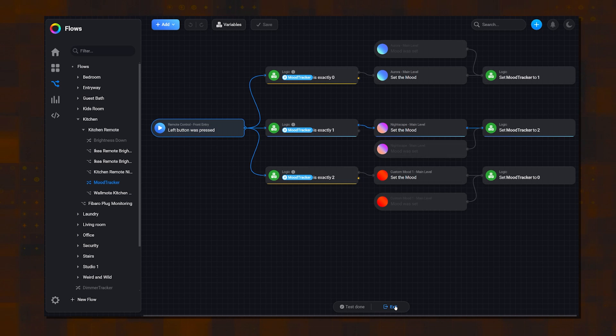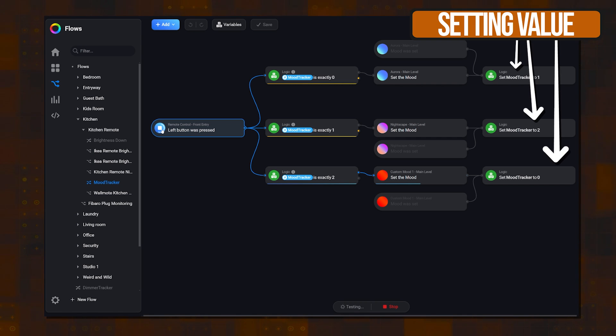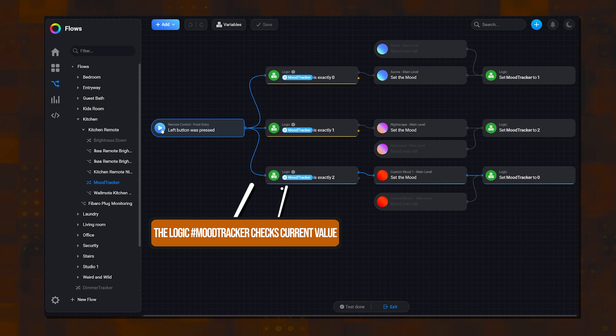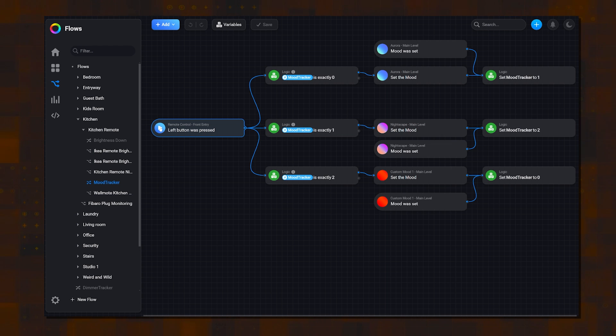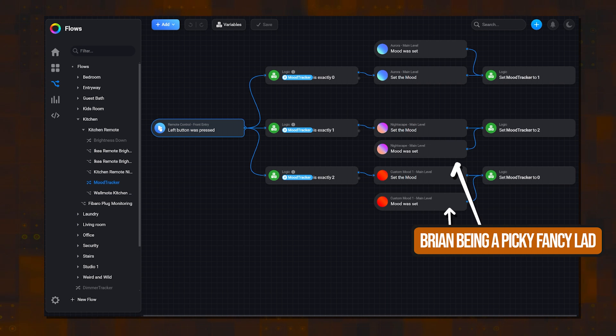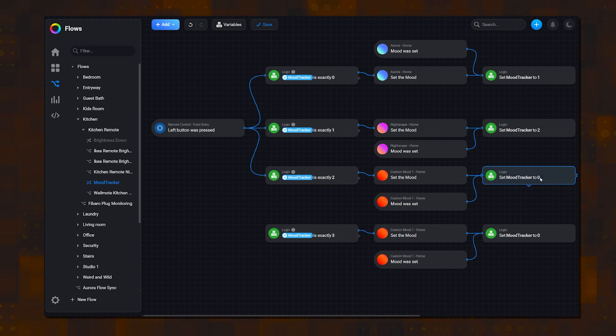Here's the advanced flow automation I created to use an Ikea remote to cycle through different moods in my living room. I created a variable called mood tracker, and I'm just changing the value of that every time someone presses the button. Then based on the value, I'm changing to a different mood. It's actually a really simple automation, except I also wanted to make sure every time someone turned on a mood — whether through a voice assistant, the app, or that button — I kept track of it. You'll notice the extra when statements that are tracking which mood has been set. You don't have to do that part; it's just a nitpicky thing, but you will still cycle through the different moods really well without it.